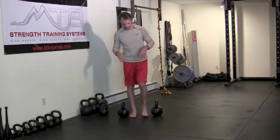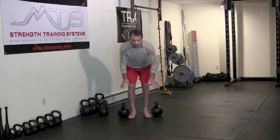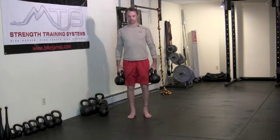I'm going to show you that exercise, break it down a little bit, and show you a couple other variations you can use to keep things interesting. You can use kettlebells or dumbbells — I'm demonstrating with kettlebells, but it doesn't take much imagination to figure out how to do this with dumbbells. Now, posture is everything with the farmer's walk.